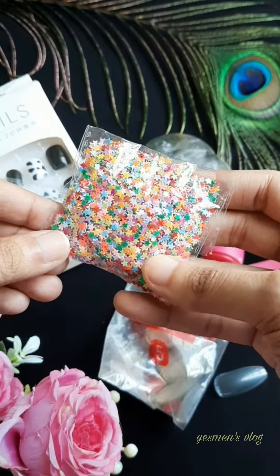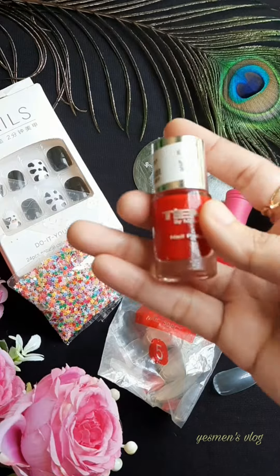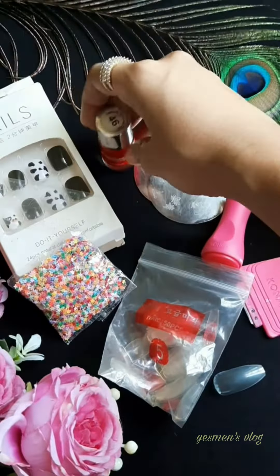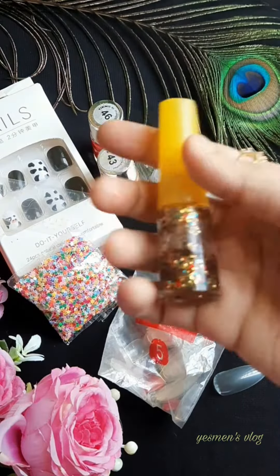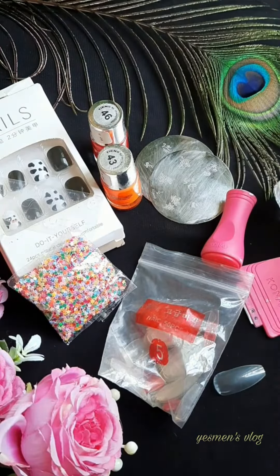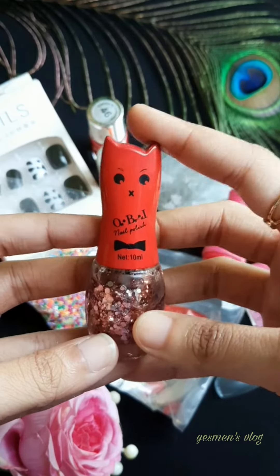Nails Glow uses the same accessories as well. This is the Mezenta Color Nail Polish, which is the favorite one, and this is the orange color. I made this glitter base nail polish with glitter collection.